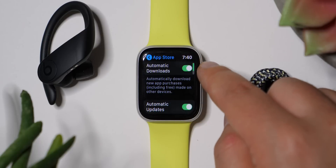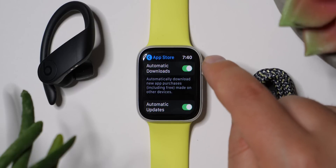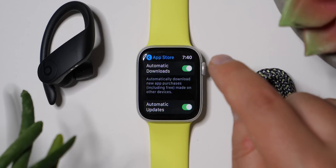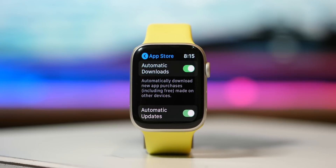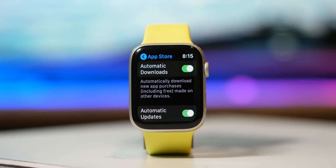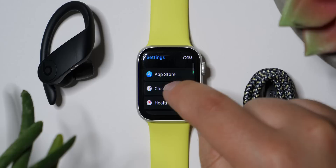Let's go into App Store. You can see I've got Automatic Downloads turned on, so it will automatically download new app purchases — including free stuff — made on other devices. I do like having that enabled on my Apple Watch, though I don't always like having it enabled for my iPhone and iPad.